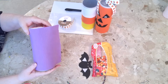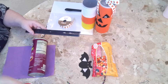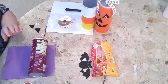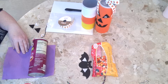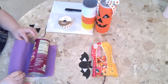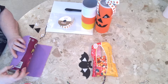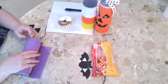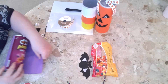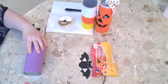Just cut your felt the size of the can, the length. You can use a Sharpie and a ruler to measure, so make sure you cut it the right length. Then just proceed to glue on the felt and pull it kind of tight.